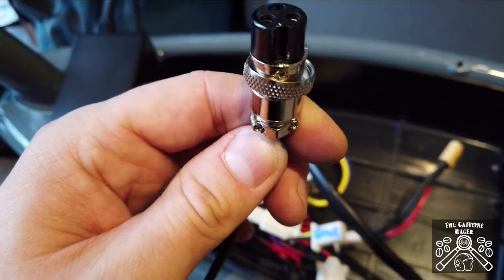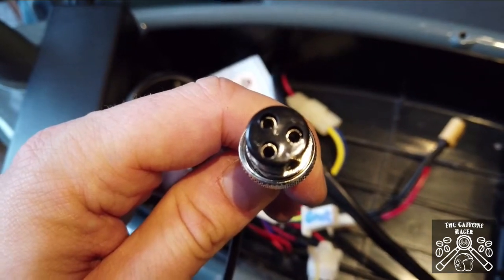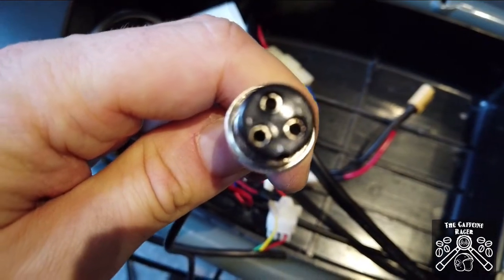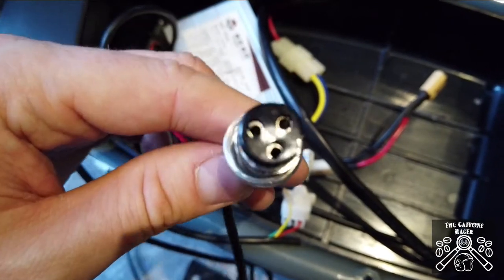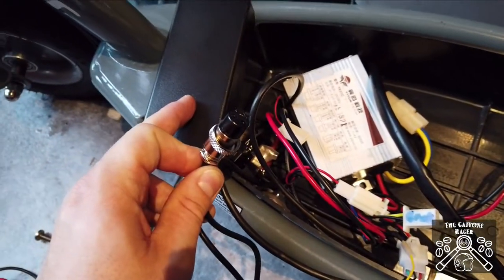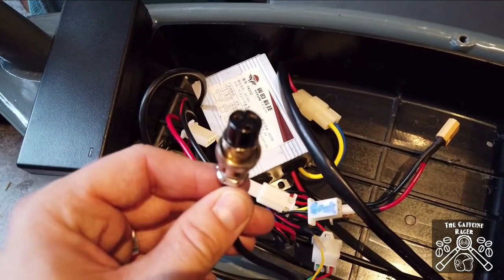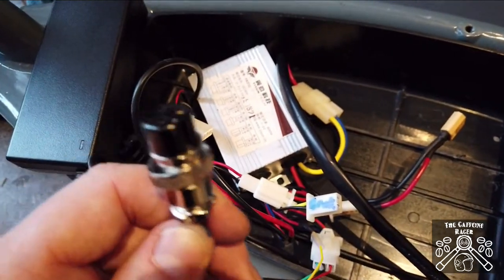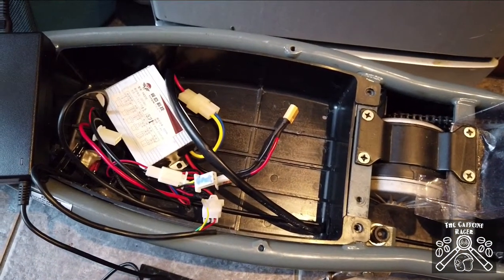I did have to put a new inline three-pin connector onto the 42 volt charger — pretty simple to do: chop off the old one, strip the wires, and buy these plugs from CPC online. Links will be in the description. Just one positive and one negative — positive is on the left of this plug if you've got the notch hole at the bottom. Make sure you get that around the right way, because if you don't you will blow your charger up very quickly as the batteries will invert it. Double check the diagram on the back of your original plug and get the wires the right way around.